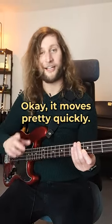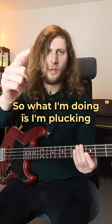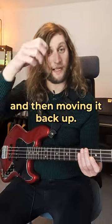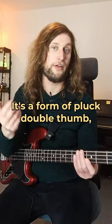So, it goes like this. It moves pretty quickly. What I'm doing is I'm plucking and then moving the thumb down and then moving it back up. It's a form of pluck double thumb, as I call it.